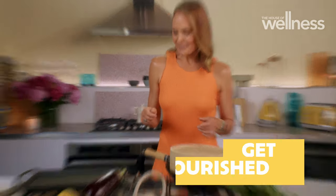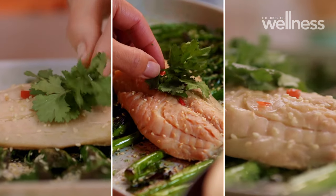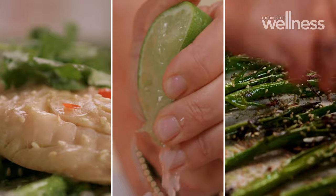You know what gets my heart pumping? The anticipation of a mouth-watering, tantalising meal, like my banana leaf steamed snapper with zesty broccolini.